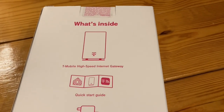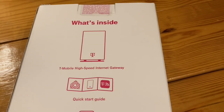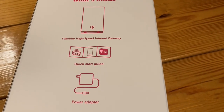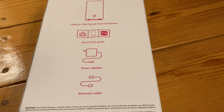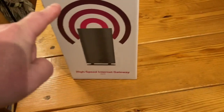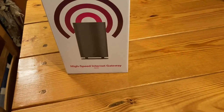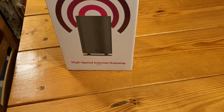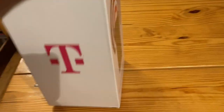It comes with the modem/router itself, just a quick start guide — no other directions or anything like that. You have your power adapter and it comes with an ethernet cable. That is the only thing included in the box. On the front of the box you have a picture of the cylinder itself and it says high speed internet gateway, 4G, 5G at the bottom, and the T-Mobile emblem.